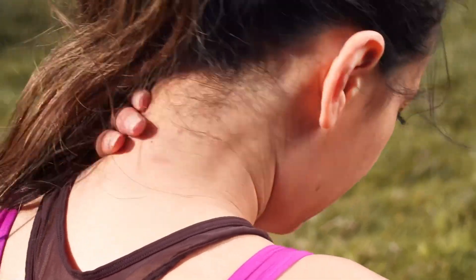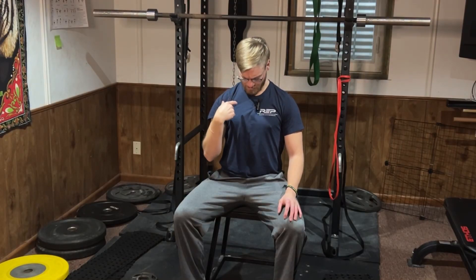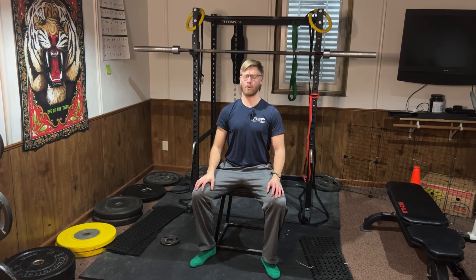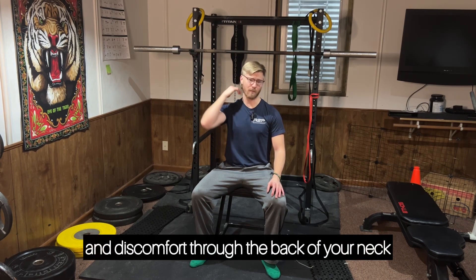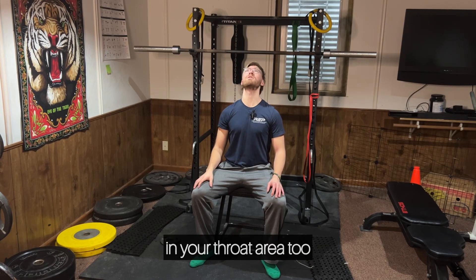One of the first things I like to do with people who are having neck pain is practice reaching all the way up with their chin to the sky, trying to feel that stretch through the front of their throat, and then burying their chin down into their neck, almost looking down into your heart. You can repeat this doing 10 repetitions — or five up, five down — very slow and controlled. You're going to feel a stretch and maybe even a little bit of pain and discomfort through the back of your neck and potentially the front of your neck and throat area too.